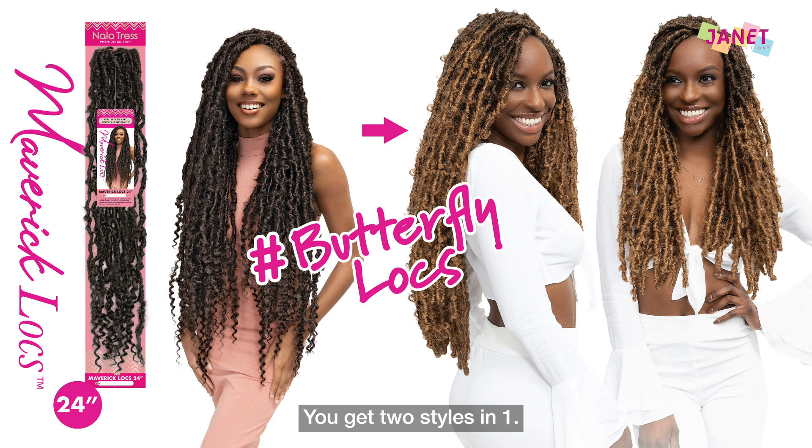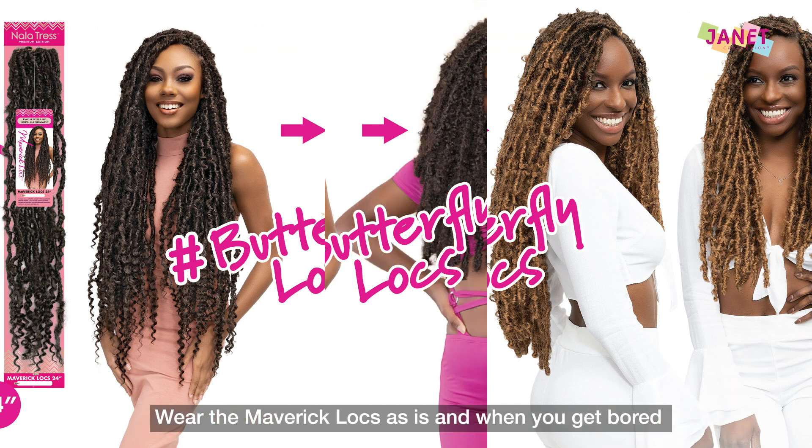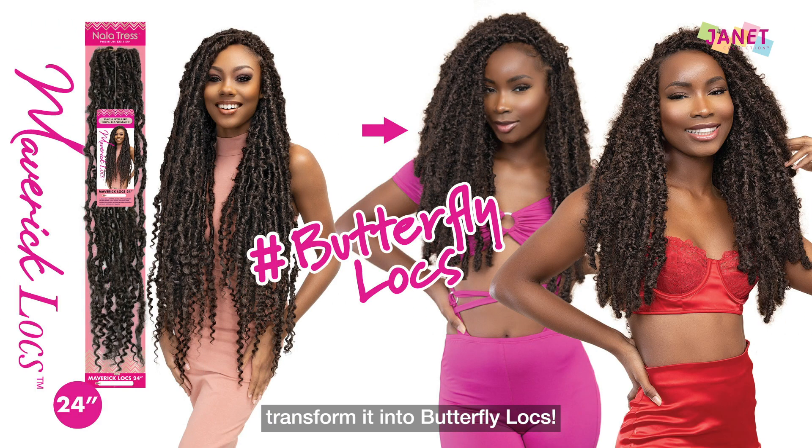You get two styles in one. Wear the Maverick Locks as is, and when you get bored, transform it into butterfly locks.